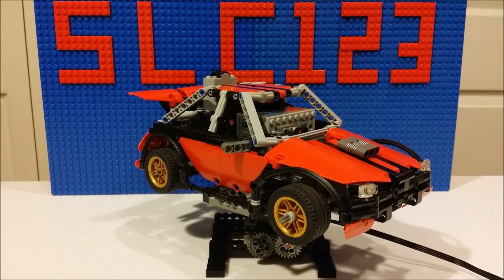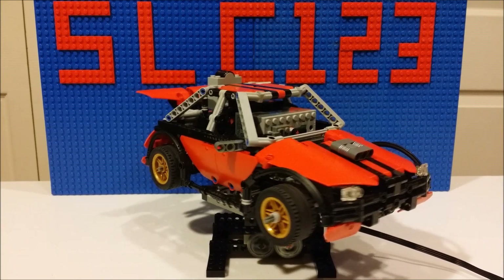Hello YouTube. This will be the much requested tutorial video for my LEGO RC sports car. This car is probably one of my best cars, so if you haven't seen the original video I'd highly recommend checking it out just to see the performance and all the features in more depth, but for now I'll just give you guys a quick overview.